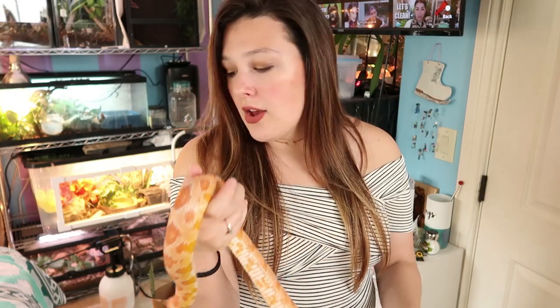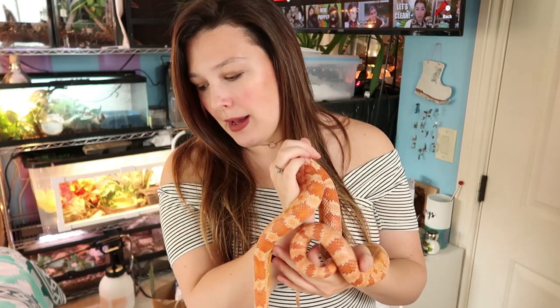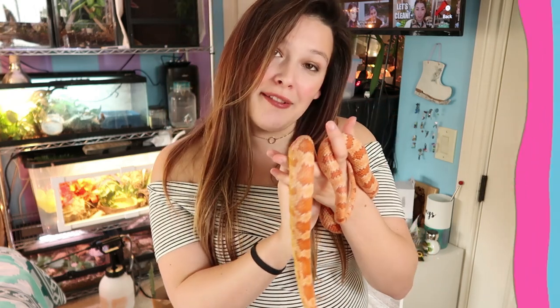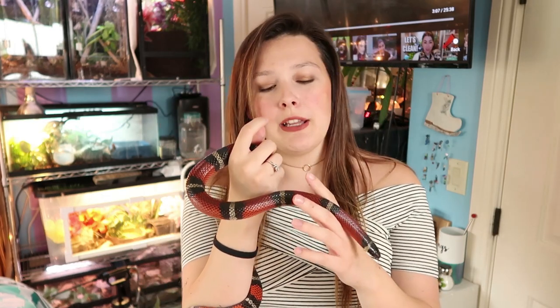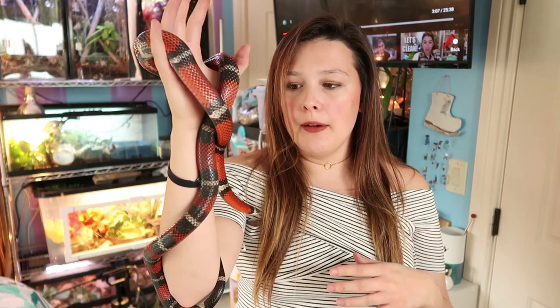On temperament: they're both kind of skittish species. With lots of handling an individual could be very calm, but in general they're a skittish, shy species that won't stop moving. Now I'm swapping Phoenix out for Zero — he was completely buried in the dirt so it took some work to find him. Right off the bat you can see he's smaller than Phoenix and moving around a lot. Temperament-wise, milk snakes tend to be a little more skittish where corn snakes tend to be a little more docile.